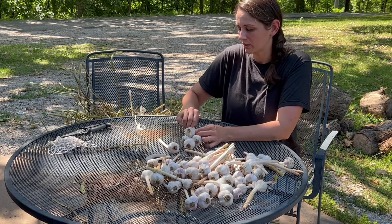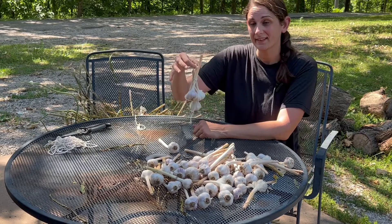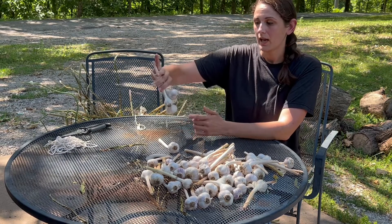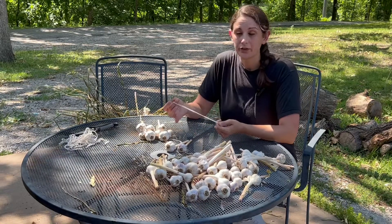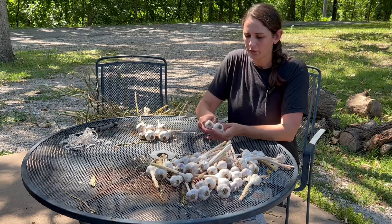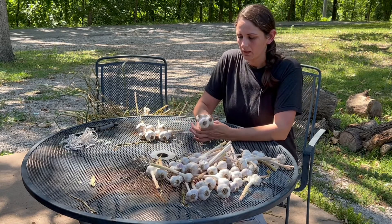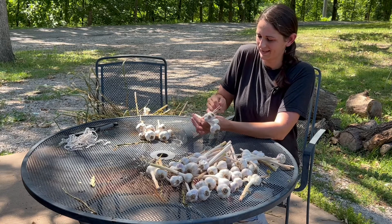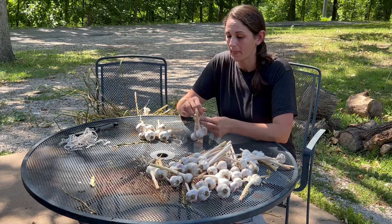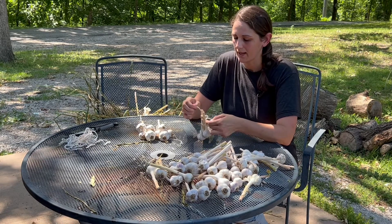I tie it fairly tightly because if this continues to dry and lose moisture, these garlic bulbs could actually slip out of their bundle and I don't want to lose any. I pull that end all the way through and leave a loop so that if I wanted to hang this up I could. A lot of times what I'll do is just lay it in a basket or on a shelf and grab one bundle at a time. The string I'm using is just a cotton butcher twine you would use in the kitchen — nothing special, I have a big spool of it and just cut off what I need. I like to have my loop on the back side, just to make it easier if I am hanging it up.